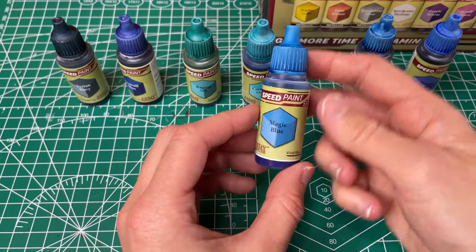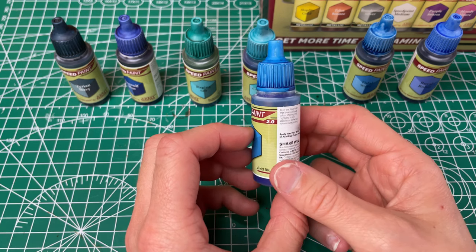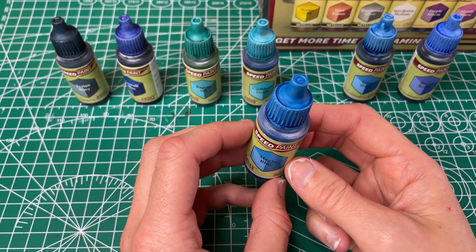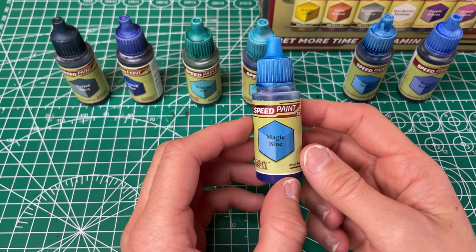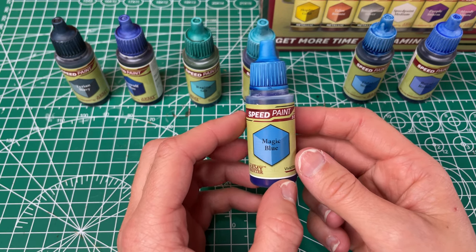Next up we have our Magic Blue, which was also in the original set and which I used a lot, especially for my ghost minis. I really liked it then. It has good coverage and was really smooth and even. This was one I really liked then and I still really like it now.